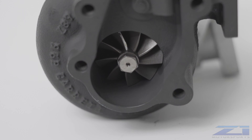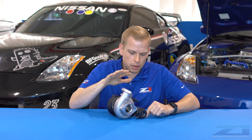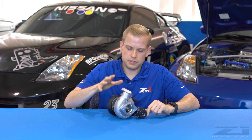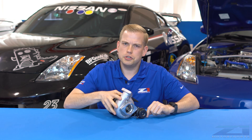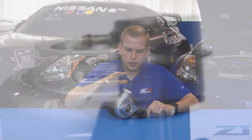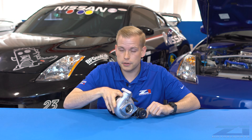It does still have the smaller housing, so it's not going to make as much power as that GT675 turbo kit, but we are going to take a big step up from the factory setup. This turbo kit is called our 525 because essentially with this and the correct supporting mods, you should be able to make around 500 to 525 horsepower with these turbos. We've seen it done many times before, so they're definitely capable.